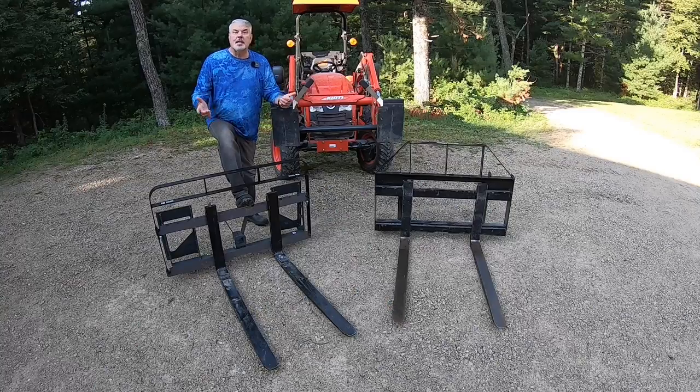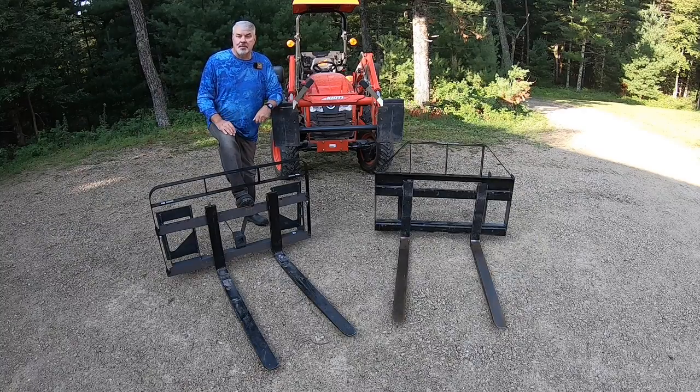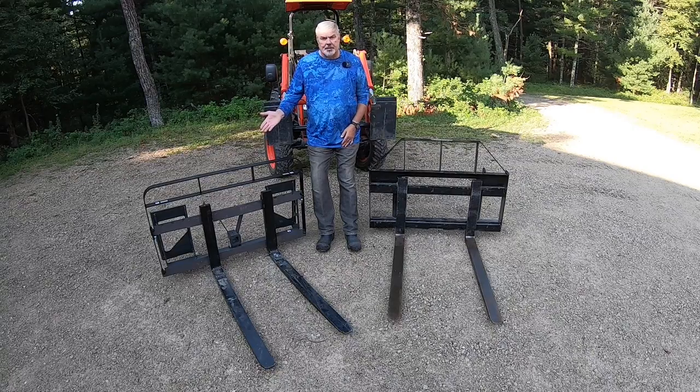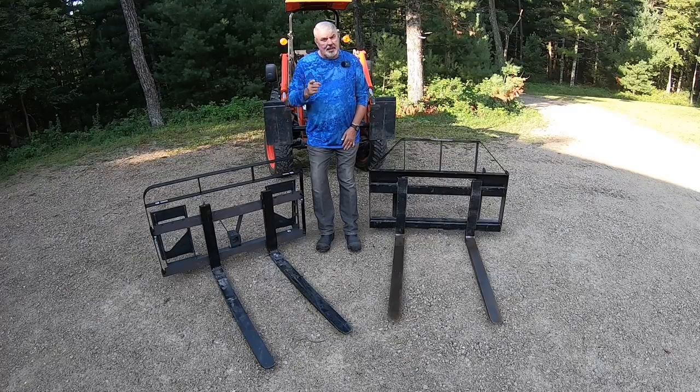Hi and welcome to Tony's Cool Tools. In today's video we're going to be talking about the handiest and most useful attachment for a tractor, in my humble opinion. We're going to be covering two different forks: the Artillion pallet fork and the Everything Attachment fork — what makes them different. In full disclosure, I am not being sponsored or paid by either. My job isn't selling you product; it's giving you information so you can make an informed decision. Knowledge is power.